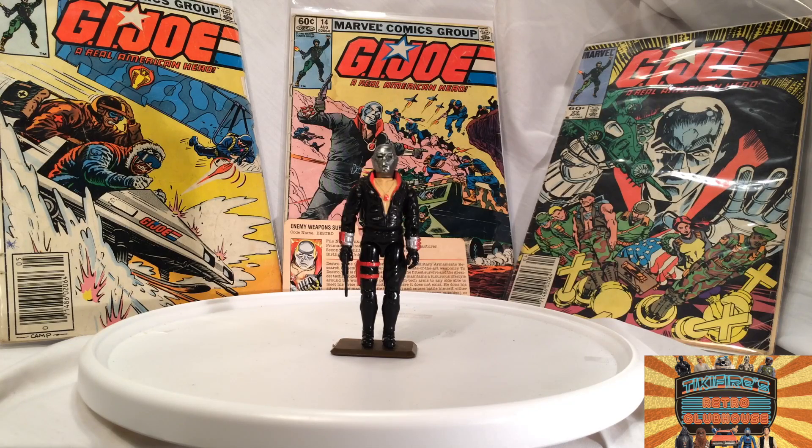This is my vintage Destro figure. Destro came out in '83 — he was part of Series 2 that came out in '83, and he was sold in '83, '84, and '85. A three-year figure, which is pretty unusual in this vintage line. Usually they would sell the figures for a couple years and then that would be that. But Destro was a three-year guy. And he's a pretty cool figure — he's kind of weird looking, but at the same time kind of cool.